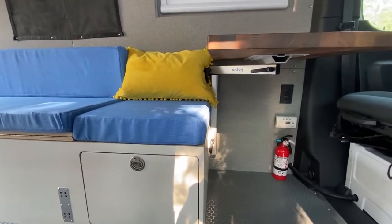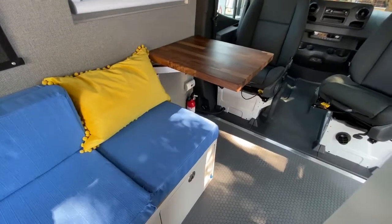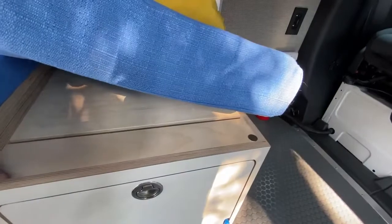At the front of the van, we have swivel seats and a lagoon table with butcher block to match the galley. The larger cushions are heavy enough to stay in place, but this small cushion has magnets sewn in so that it can't slide off the bench while driving.